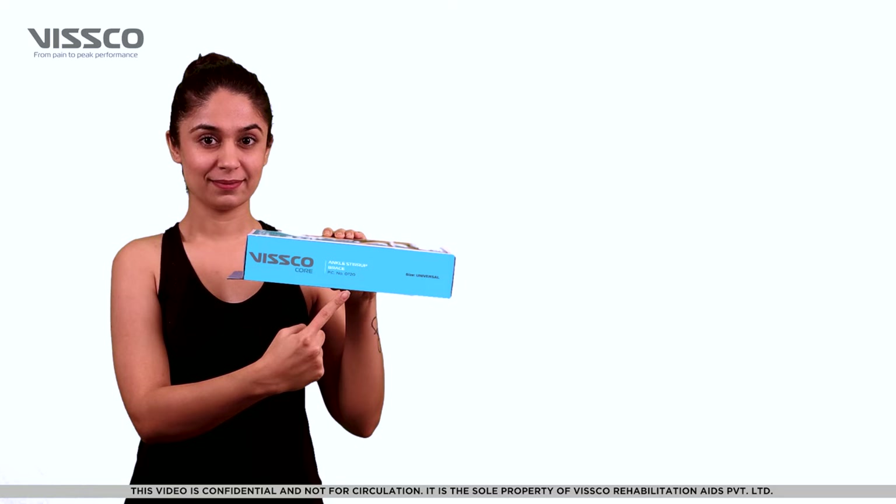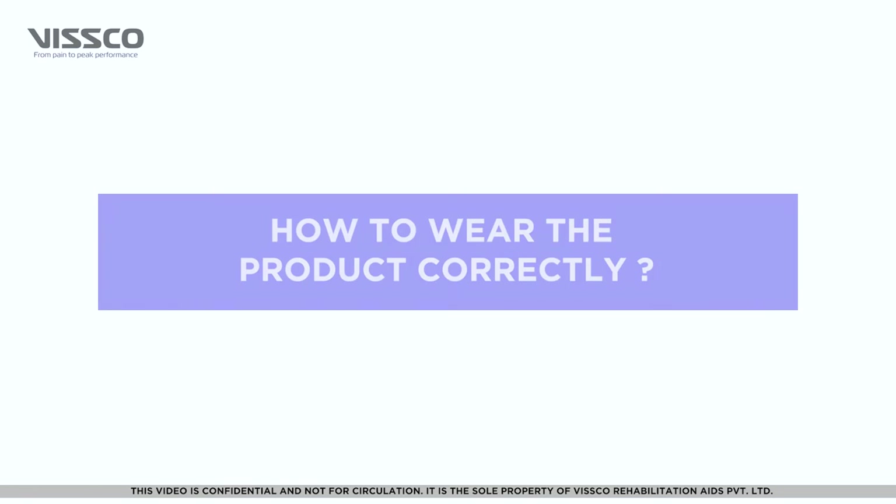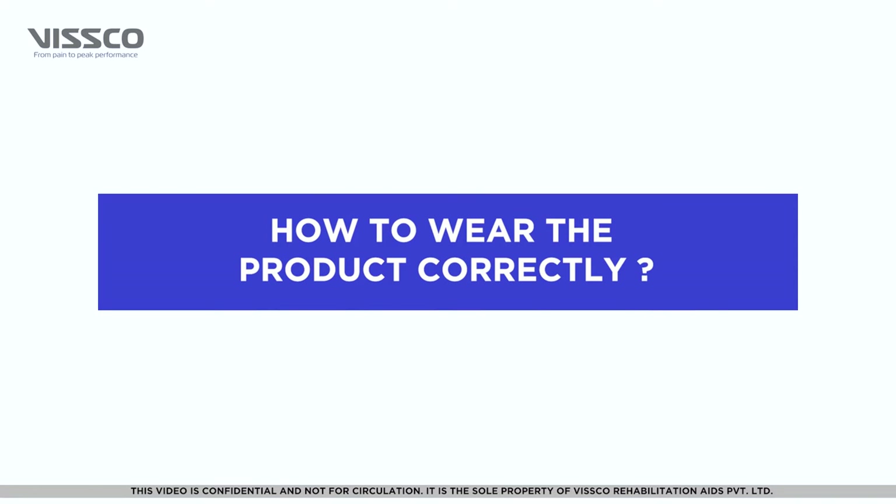The Ankle Stir-Up Brace is available in universal size — one size fits all. Let us see how to use this product.